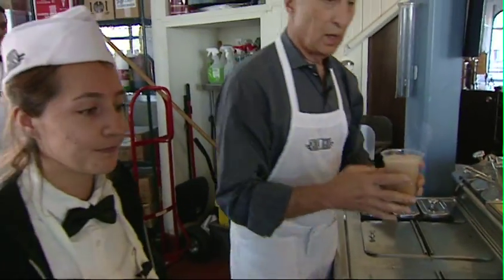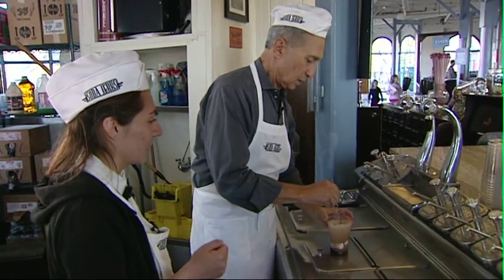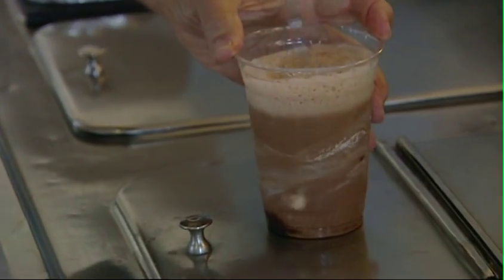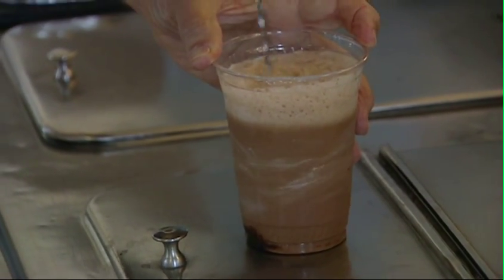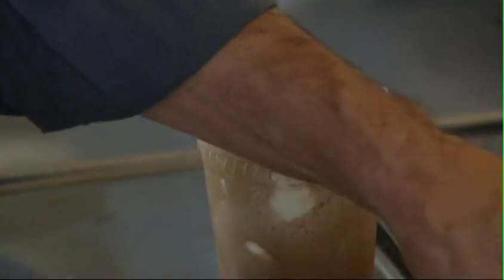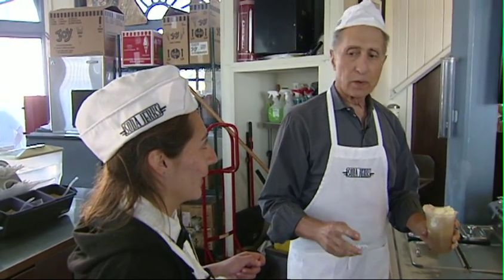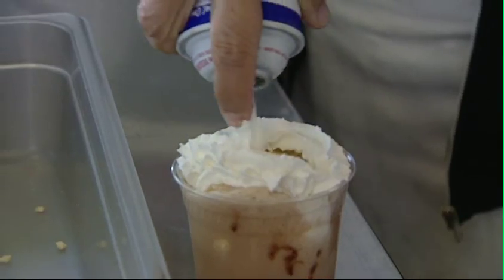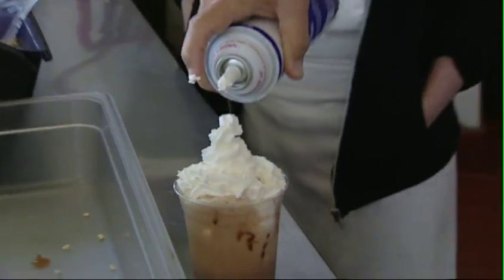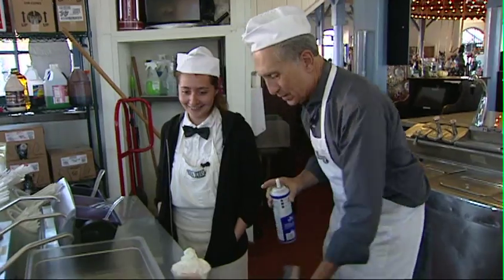Now you're going to grab a soda spoon and smash it up — smash the ice cream. I can feel the ice cream being smashed. Then you're going to get an adult scoop of vanilla and put it back over here. Now we're going to top it off with whipped cream. Outwards in. Yeah, that's good. I'm excited. Well, of course it's good — you're teaching me.